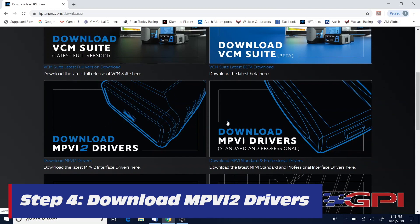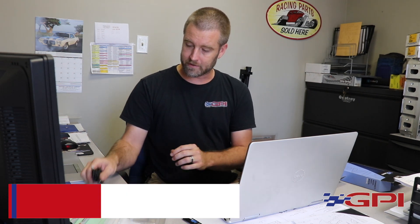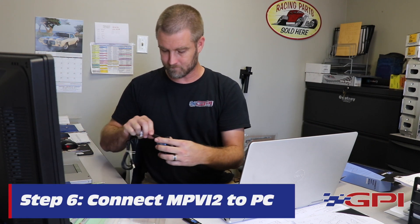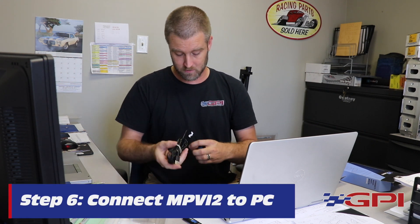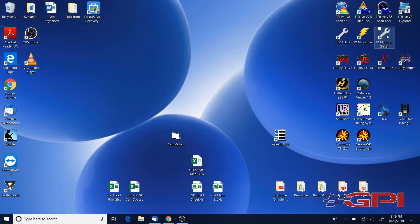You've got your MPVI2 drivers — you won't have to worry about MPVI1 drivers because the original MPVI device is phased out; you can't even buy those anymore unless you find them used. Once you click and install the software, connect the device to your computer via USB and open up the beta software.